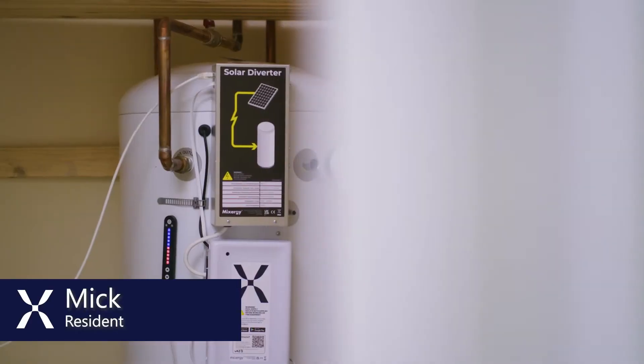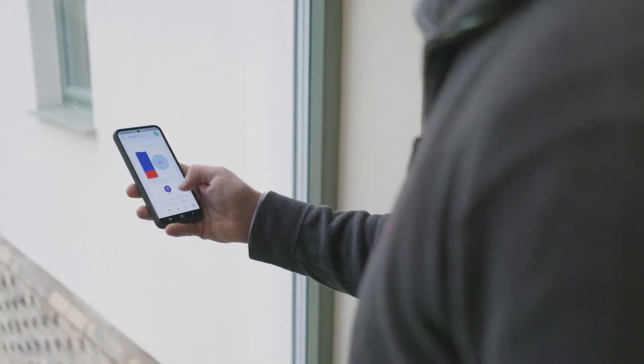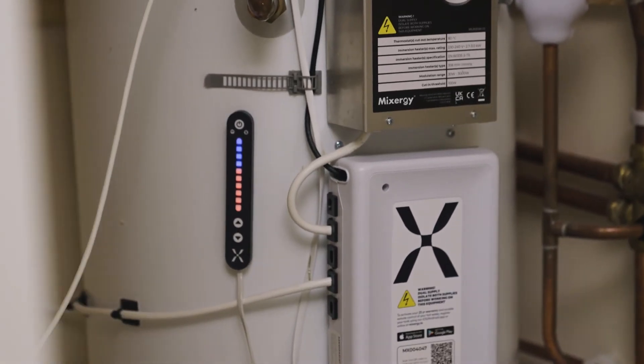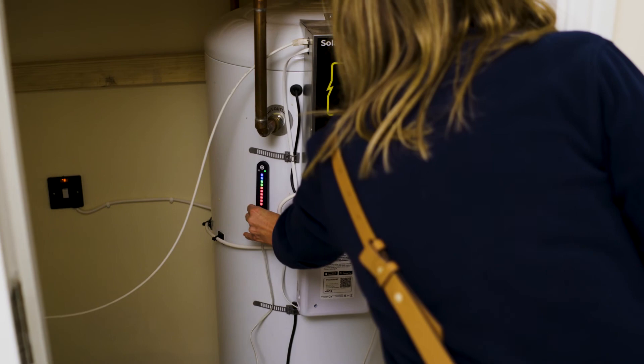My name's Mick Spain. I've had a Mixer G in place and the efficiency is amazing. The app itself is absolutely fantastic — it's good for anybody to use. You can see the gauge on the tank showing how much hot water you've got, and if you want to turn it down a bit, just press the arrows at the bottom. That's it. Simple.